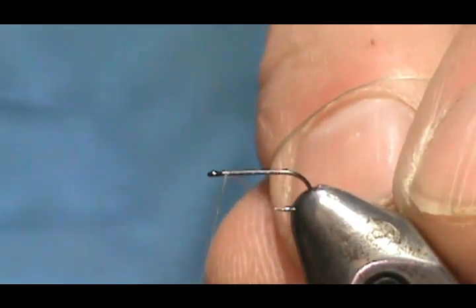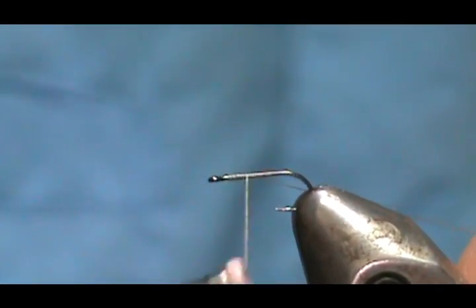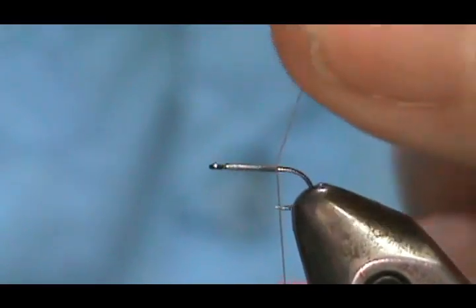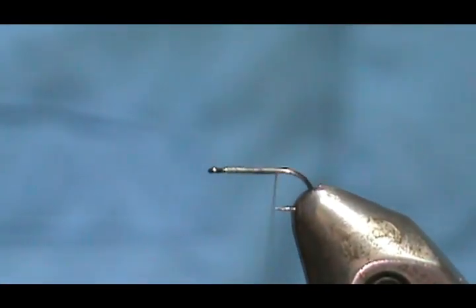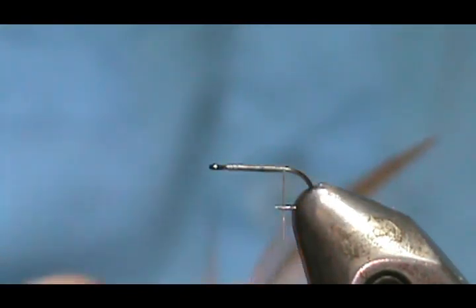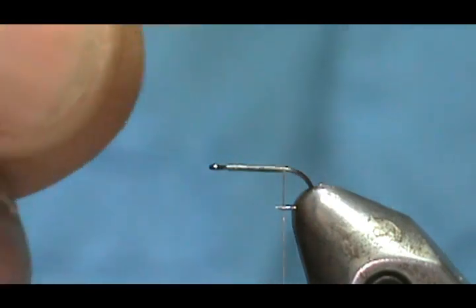I'm going to use gray thread and we're going to put a base of thread down. We're going to put the tail on first because this fly is so small it's harder to put the tail on when you already have the wings on. For the tail, I'm going to use dark gray hackle fibers — stand them up, grab and pinch them all together, and when you pull them off like that the tips will be lined up.